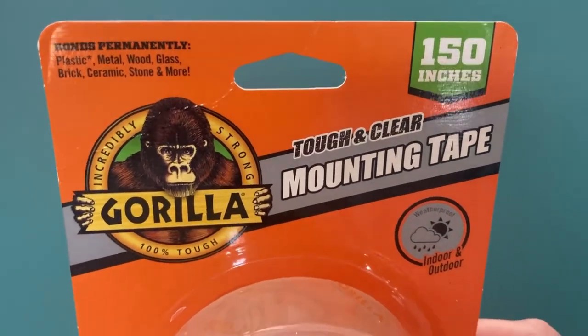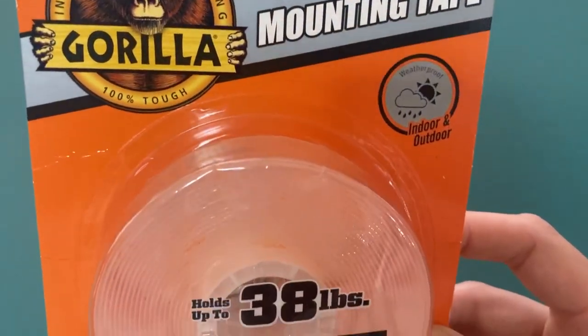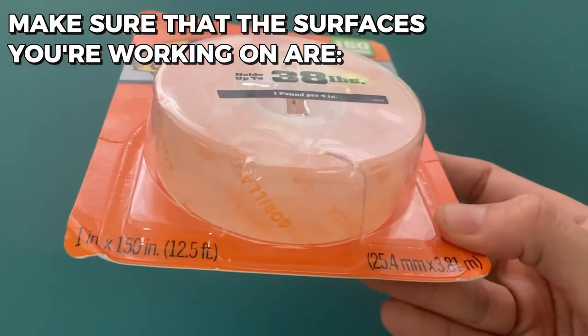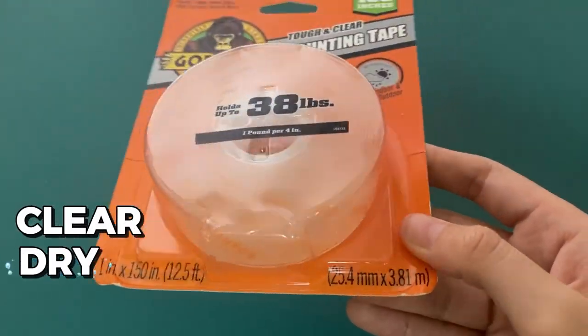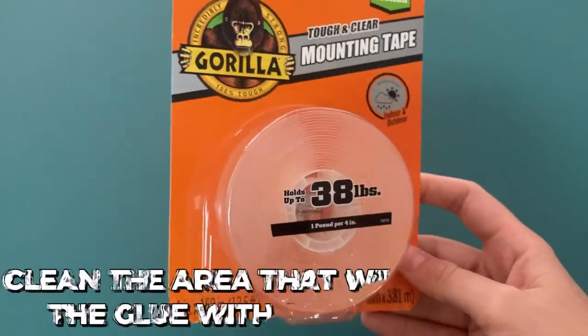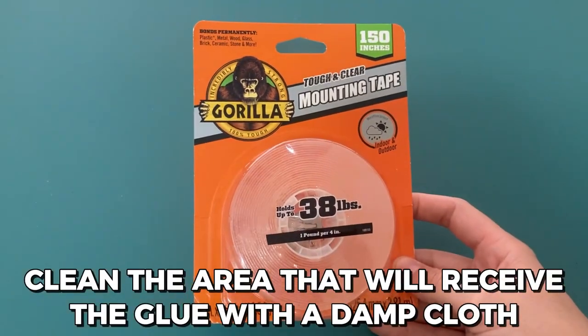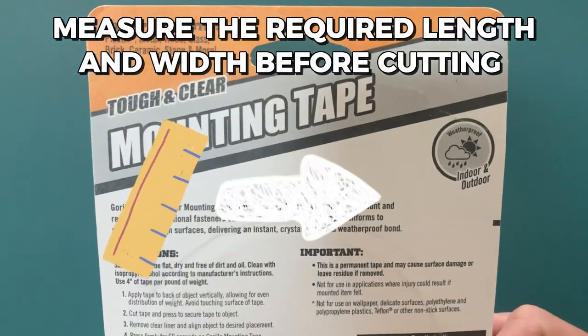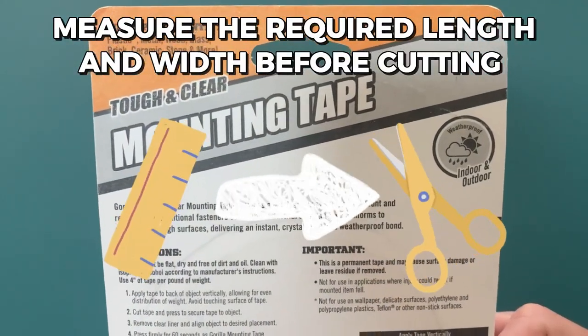Using the Gorilla Tough & Clear Double-Sided Adhesive Mounting Tape is quite easy. To start, make sure that the surfaces you're working on are clear, dry, and free of dirt and oil. Clean the area that will receive the glue with a damp cloth, and then let it air dry fully. Measure the required length and width before cutting the Gorilla Mounting Tape.